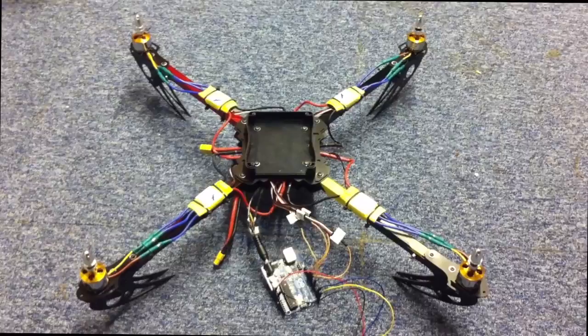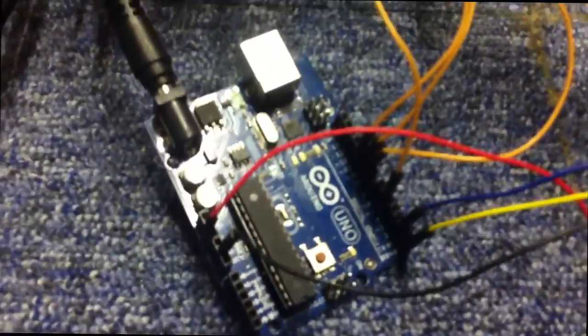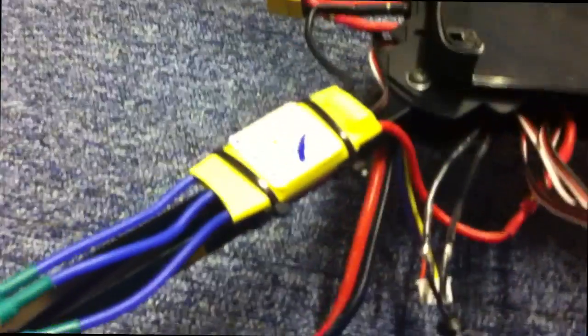All four motors will receive the same thrust value. Communications go through the XP module, which loops into the Arduino Uno, which connects to the four ESCs and then in turn to the four motors.